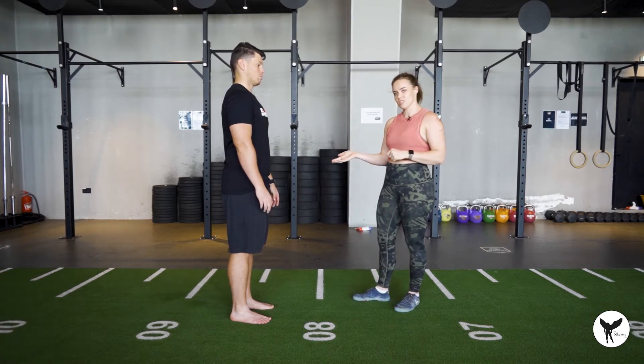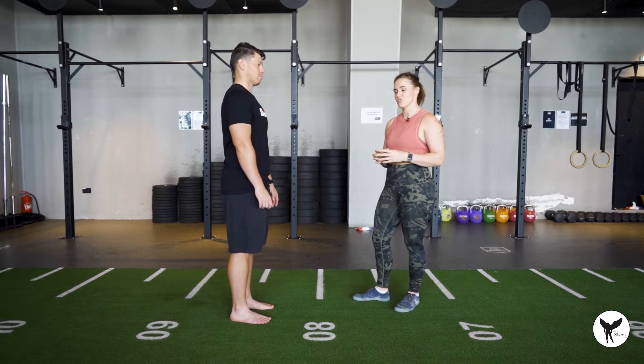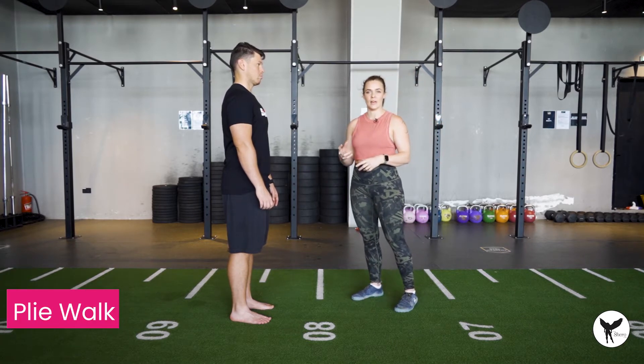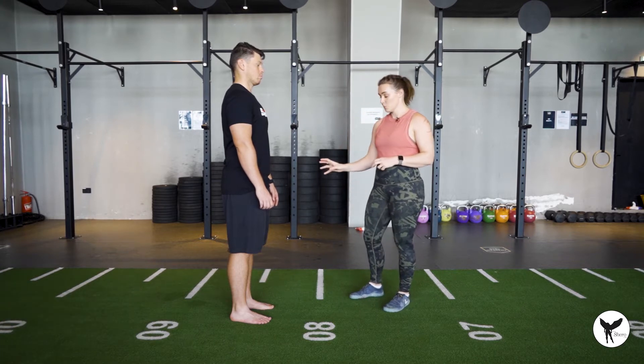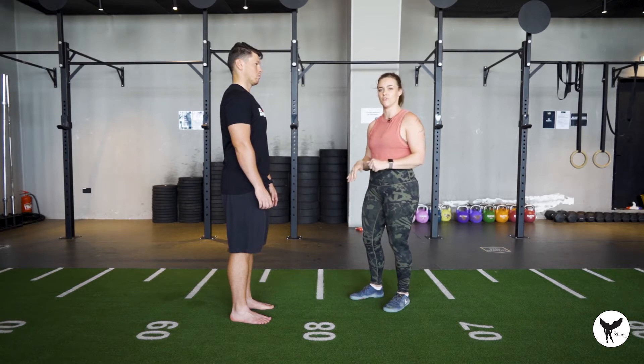Simon is going to be my model today and the first exercise we are going to do is called a plie walk. This comes from dance, so some people may have experienced this before. It's going to put a lot of pressure onto the feet and awareness to the movement of the foot.